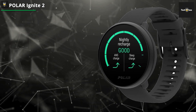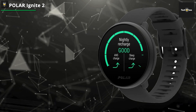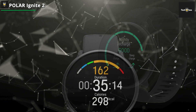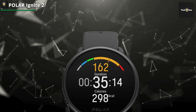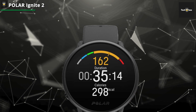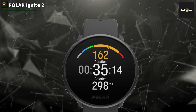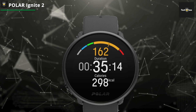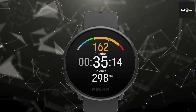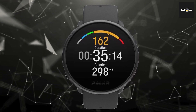Equipped with intelligent features such as music controls, weather forecasts, and push notifications, the Polar Ignite 2 proves to be an ideal companion for various activities, including gym sessions, group exercises, swimming, running, cycling, walking, yoga, office hours, and leisure time. Packed with technology to keep you ahead: integrated GPS, wrist-based heart rate monitoring, and extended battery life.